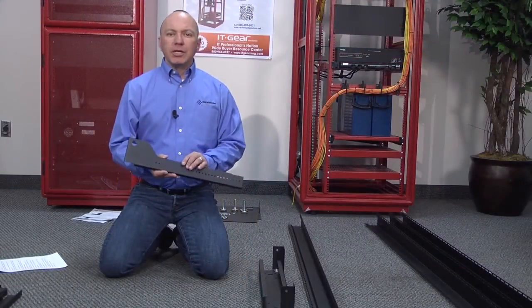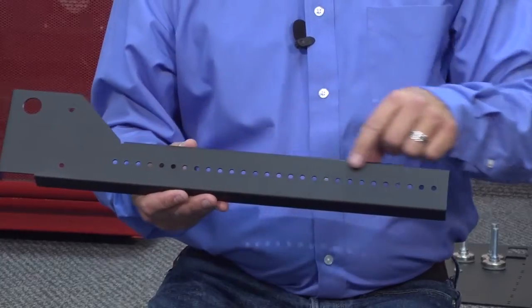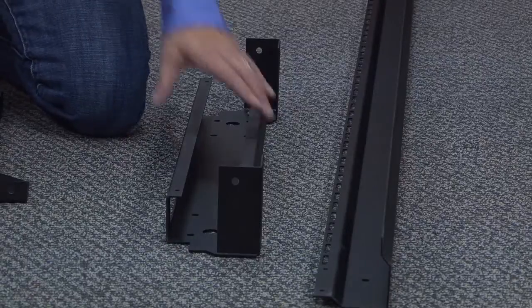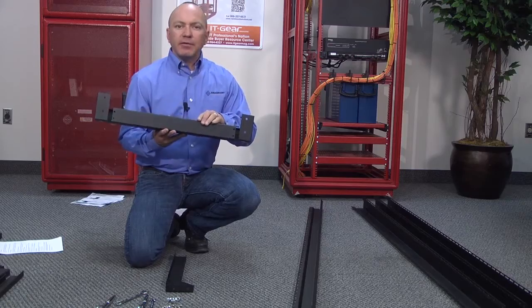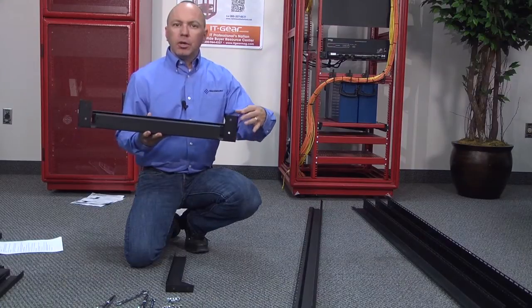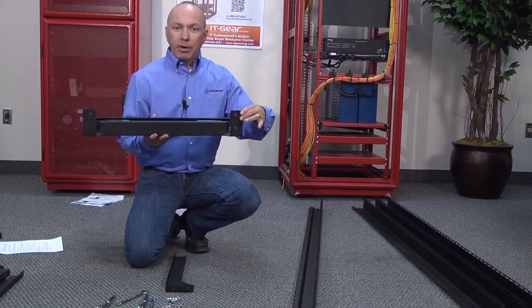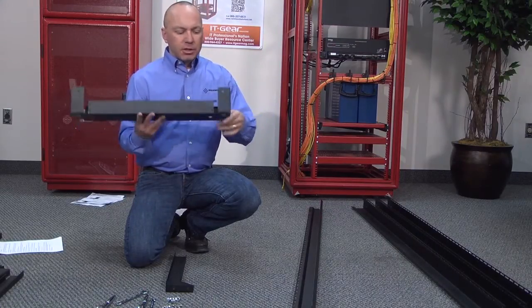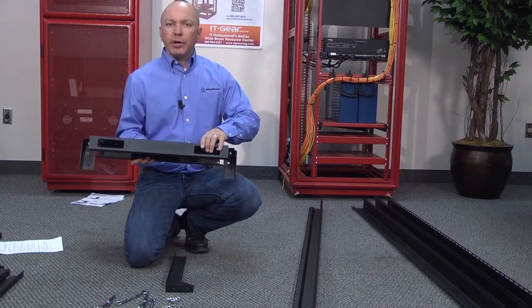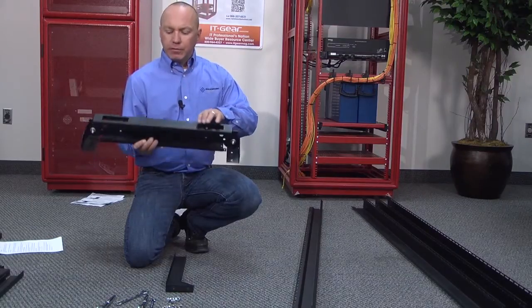We're going to start from the bottom up. First you'll need a slide — you want the front slide. Front slides can be identified by the adjustment holes here. You'll want the lower horizontal brace. The way to identify the front versus the rear of the brace is that you'll see these two braces for the rack rails themselves — this will be the front. You'll also notice that the leveling feet will be in the front, and the holes indicate the rear for cable management and cable routing.